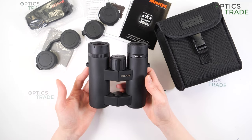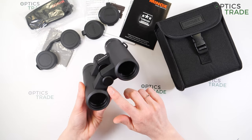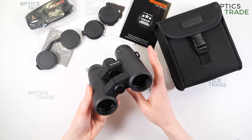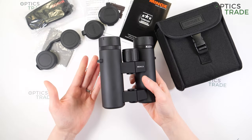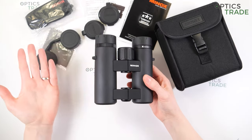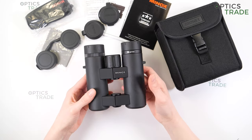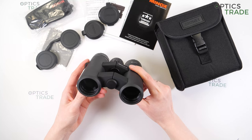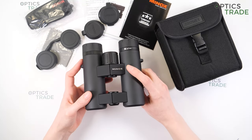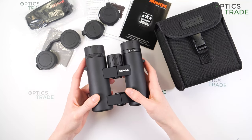You can mount the binoculars on a tripod by removing the screw cap at the bottom and attaching a tripod adapter. However, there is no real need to mount them on a tripod because they are small and light, so hand shake is not as noticeable as with bigger, heavier binoculars such as 8x56.